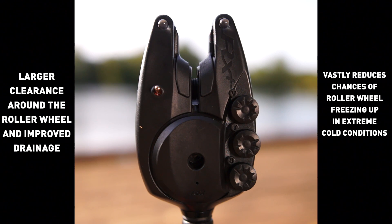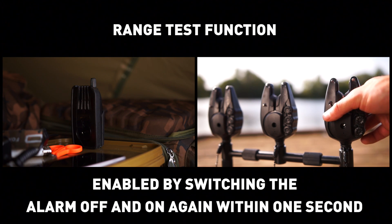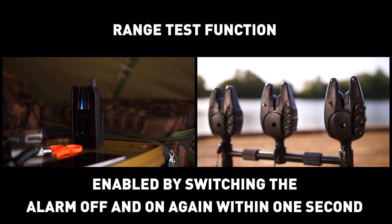Larger clearance around the roller wheel and improved drainage vastly reduces the chances of the roller wheel freezing up in extreme cold conditions. Range test function is enabled by switching the alarm off and on again within one second.